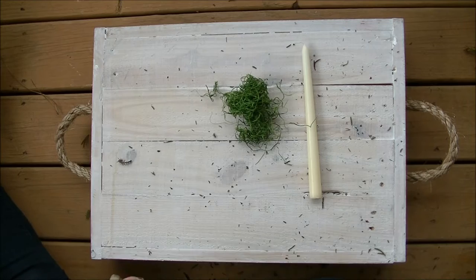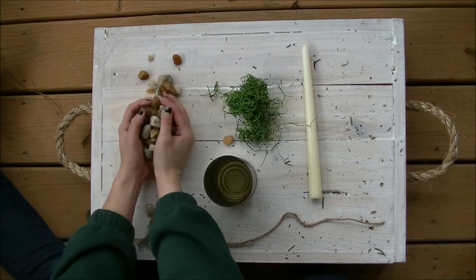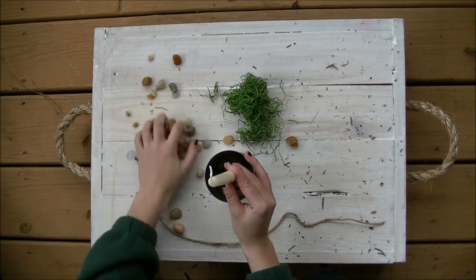I actually got this idea from a church Christmas party last night. All you need is an aluminum can, a tall candle, moss, and pebbles. Try to center the candle in the pebbles, and then add more pebbles around it to stabilize it.